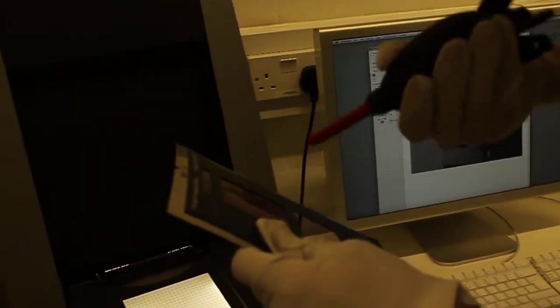You have to be careful with it. You have to make sure that your gloves are on so that you don't destroy the images. Can I hear the blower please? You have to make sure there's no dust particles on the film.